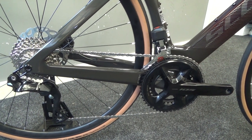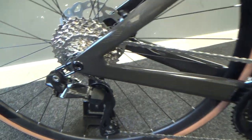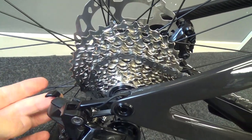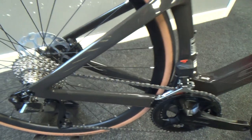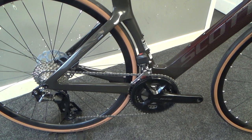The battery is stored in a nice little port by the bottom bracket, and the system is charged by a charging flap just under here. There's also an adjuster button just under here to do all your settings. The system can chat to your Garmin and other devices through the e-tube app.